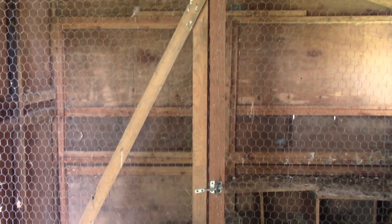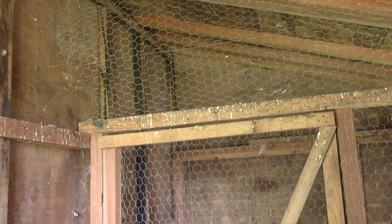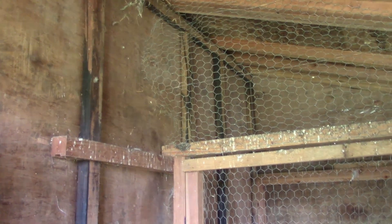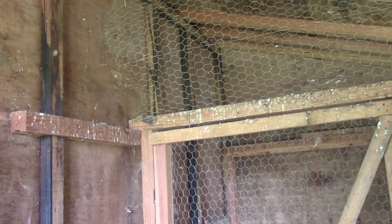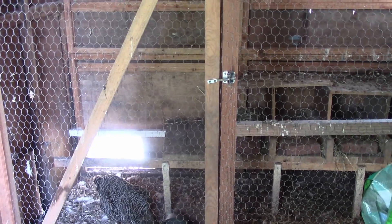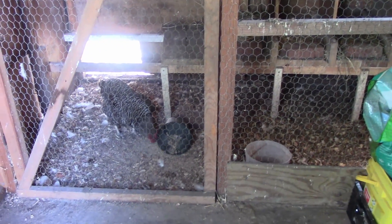And then this is the chicken pen part. We have the chicken wire up top - not to keep the birds in, but to keep predators out. We actually had a raccoon or something get in here and go through there once and killed my chickens. That happened because we accidentally left the shed door open, but still we've got to keep them protected.